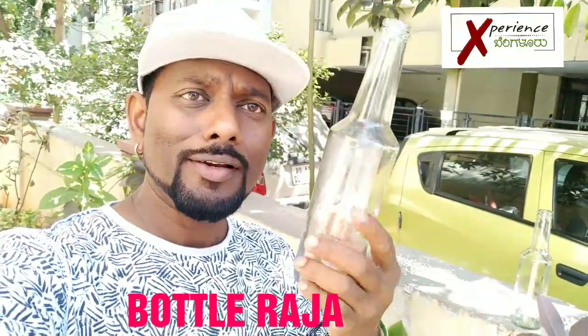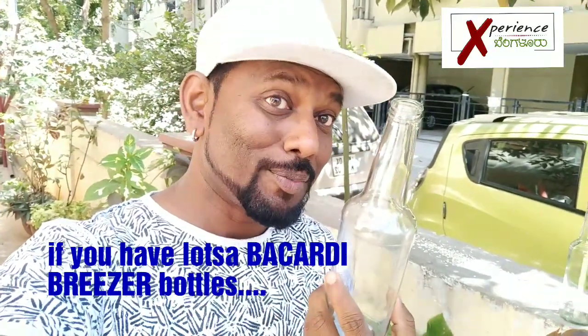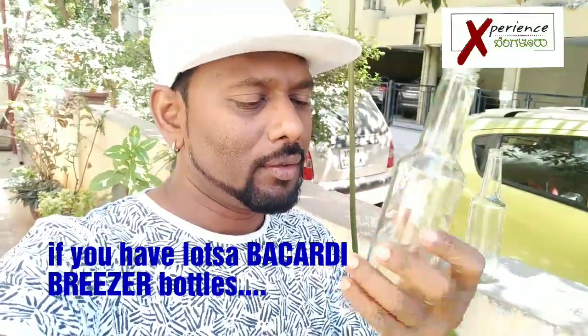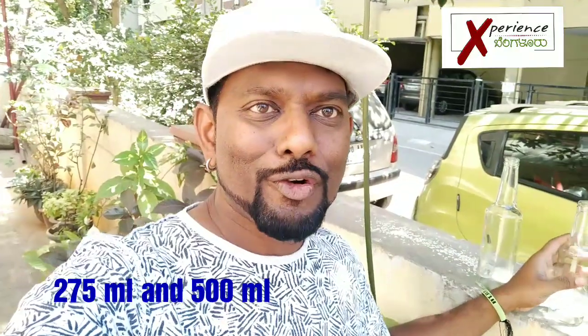So this is a 500ml bottle. I'm collecting them and if you have lots of these bottles, do give them to me so that I can repurpose them. This is a 500ml freezer bottle and this is a 275ml. I'm collecting both varieties, both 275ml and 500ml. I think these are great bottles — they look amazing and I would love to repurpose them.